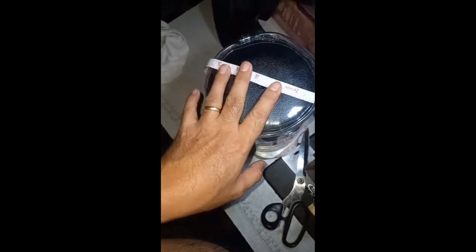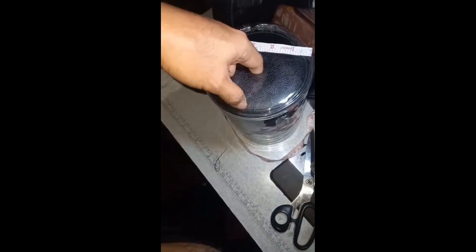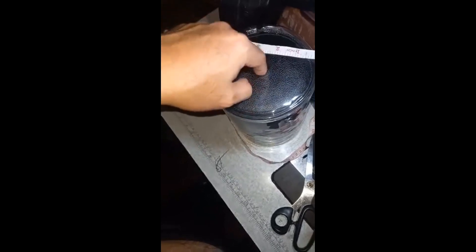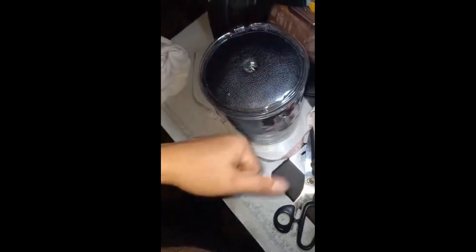Ito nga po pala ay nag-request si Boss na medyo liitan ko yung butas. Yung butas sa gitna kasi maliit yung kanyang tubo para sa kanyang machine. Kaya alinitan ko yung tubo. Ayan po sa mga gustong magpagawa, PM lang po kayo. Maraming salamat.